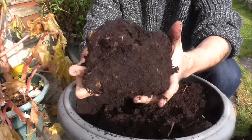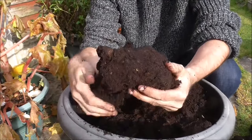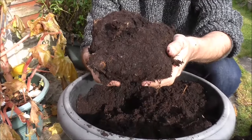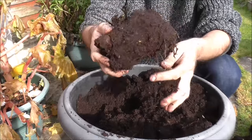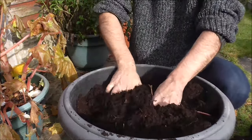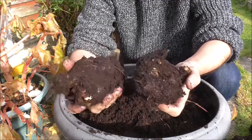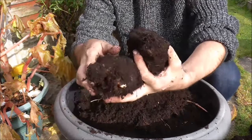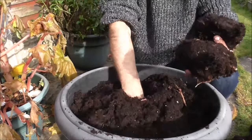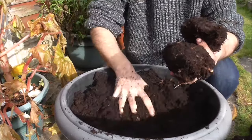Look how big he is! You can actually split these once they get to this size and create two corms to make two more plants. Let's see if there's any more in here. Well, it looks like we had two more in the tub, so that's a total of five in this tub. Having a route round — there are no more in here. That's it.